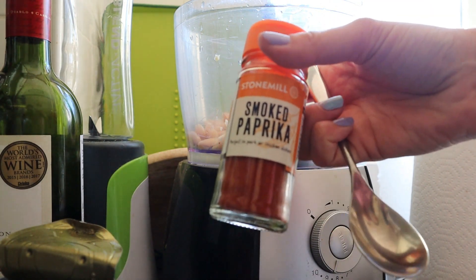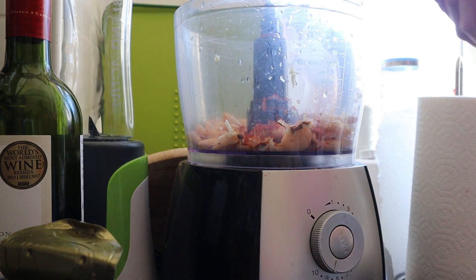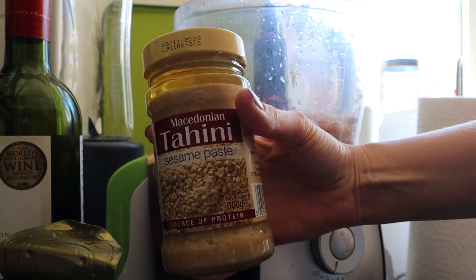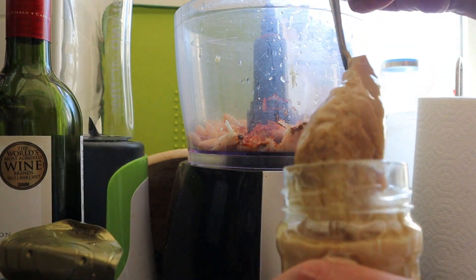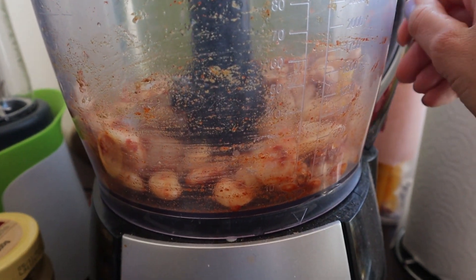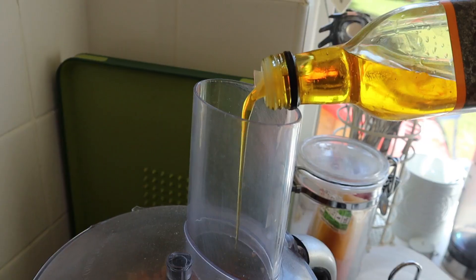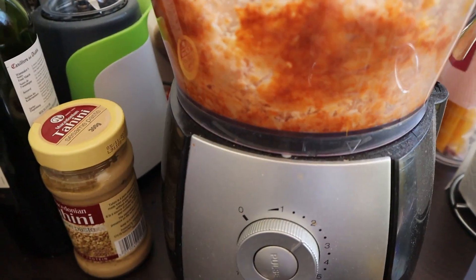And then another teaspoon of smoked paprika followed by a generous portion of salt - about three pinches - and just grind that into the food processor. Once you've got all of that in there it's literally just a chuck-it-all-in recipe. I'm going to follow it up with about a tablespoon and a half of tahini - this goes off in 2022 and it's been in my cupboard for over a year, so it's a great store cupboard ingredient. Once you've done that give it a good blend, then add a generous glug or two of olive oil and about 50 mils of water just to loosen it. Give it another whiz and that is all you need to do.